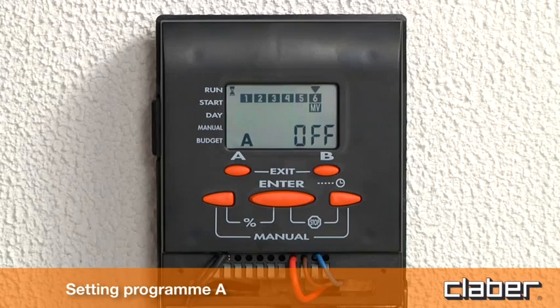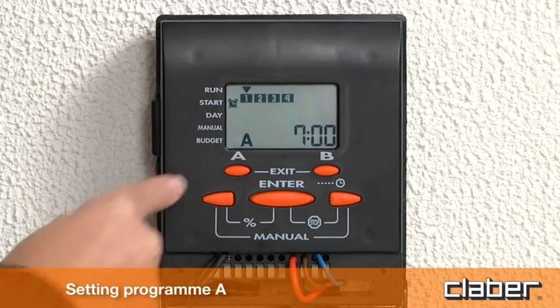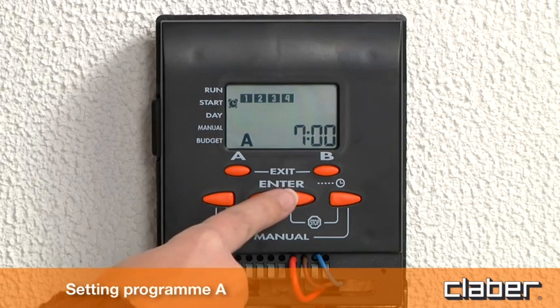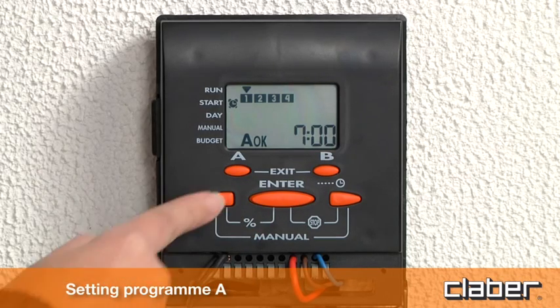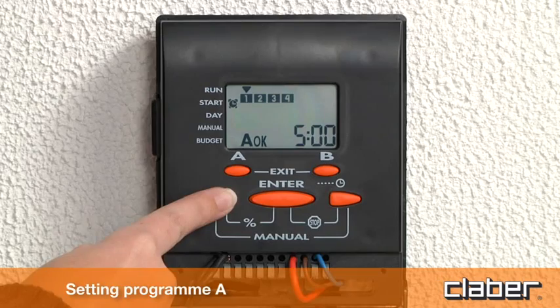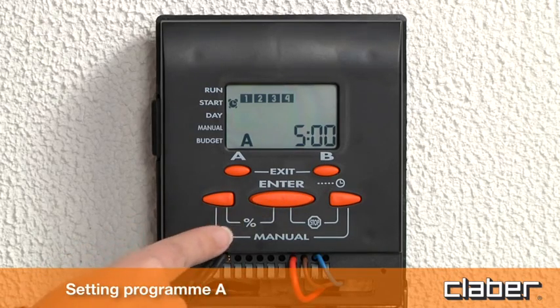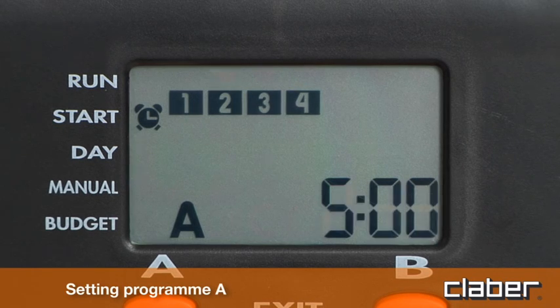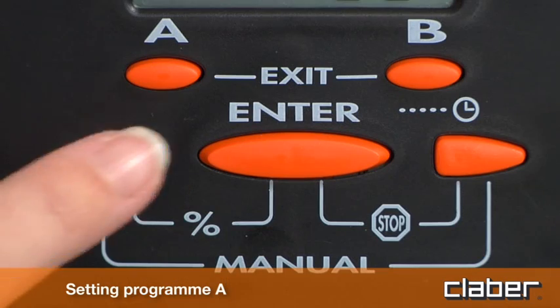To set the start time, press button A once. The clock symbol appears and the cursor blinks on the first of the four available starts. Press enter and then use the arrow keys to set the start time. Press enter to confirm the setting. Repeat the procedure for all the starts available if required. To deselect a start, simply set the time to off by pressing the left arrow key.